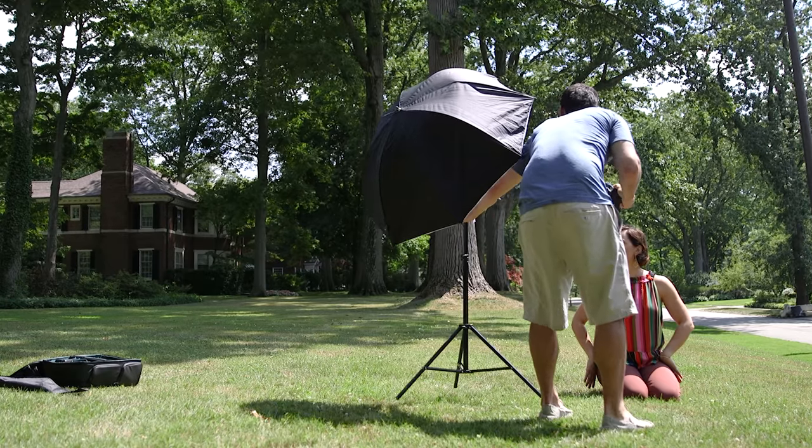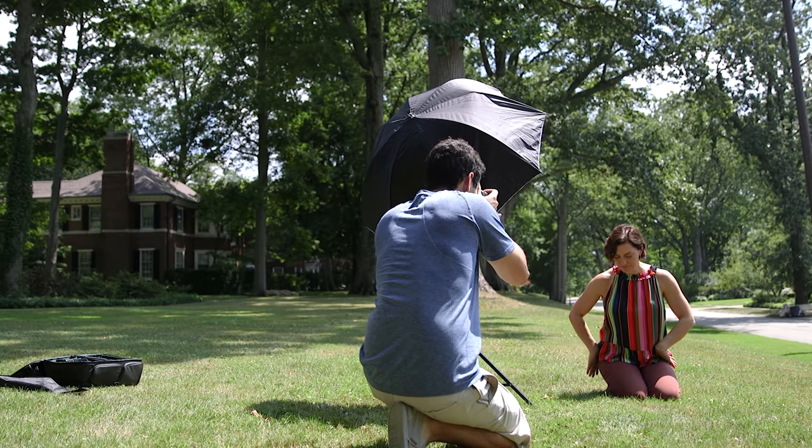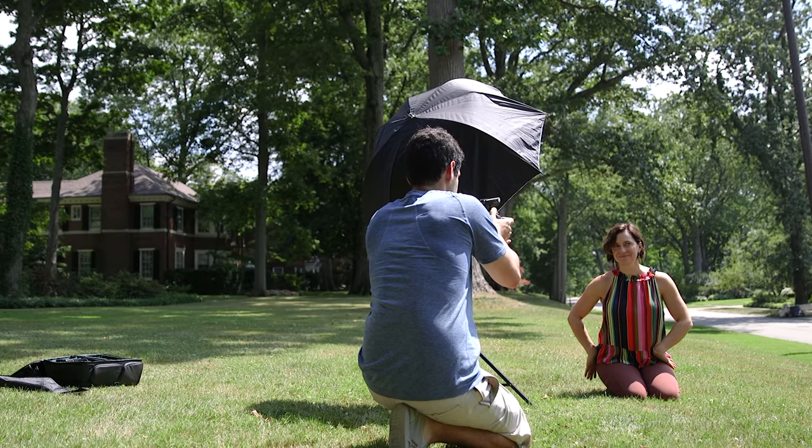I turn the light on and then the trigger, shooting in manual mode on the light as well for full control, and make sure high-speed sync is selected on both. I position the light at about 45 degrees to Christy's side — sometimes a little less depending on how I want to light her face. The advantage of the bigger source — the umbrella — is that the light is soft and wraps around more of her face, gently falling off the other side. I take a test shot, then make adjustments: if I need more light I turn it up in the trigger, if I need less I turn it down. My goal is to add enough light to properly expose Christy while keeping the background exposure I already set.